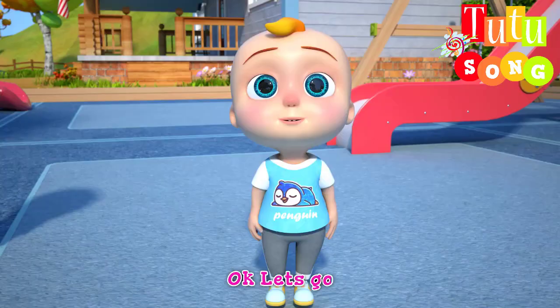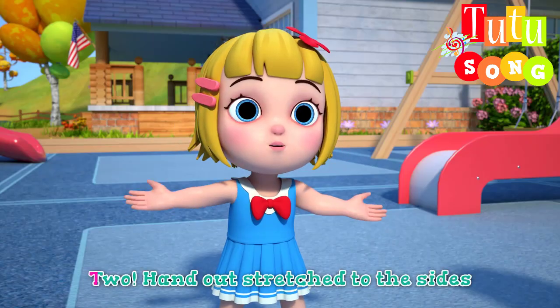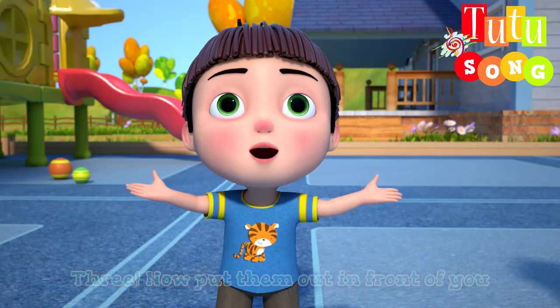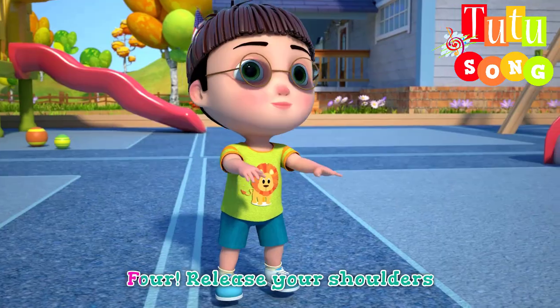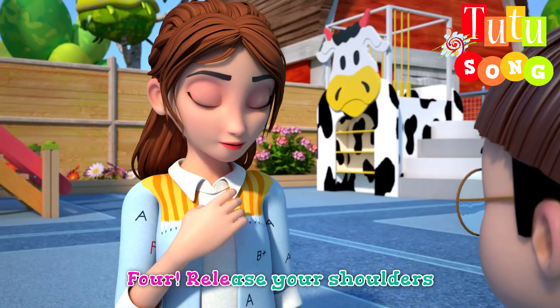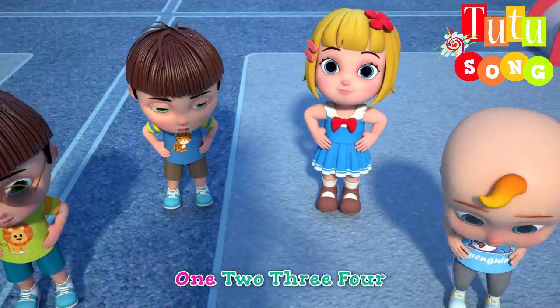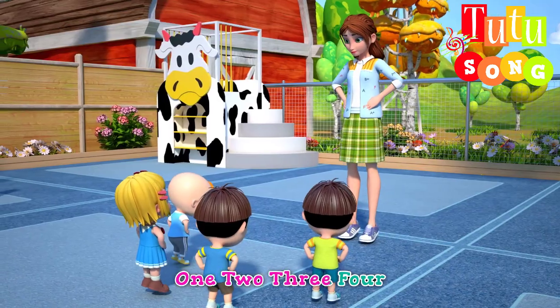Let's go. One, put your hands up in the air. Two, arms stretched out to the side. Three, now put them out in front of you. Four, release your shoulders. One, two, three, four.